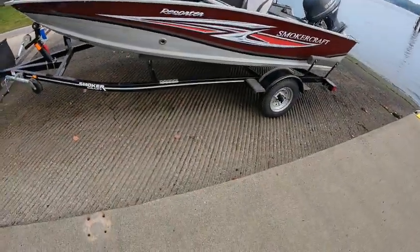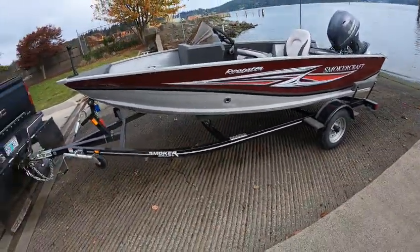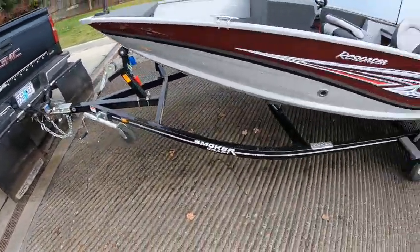Beautiful trailer, nice, painted. It's a 15 Resorter, Smoker Craft, 2023. I like the color. Two-inch ball, chains, flat four on the wires.